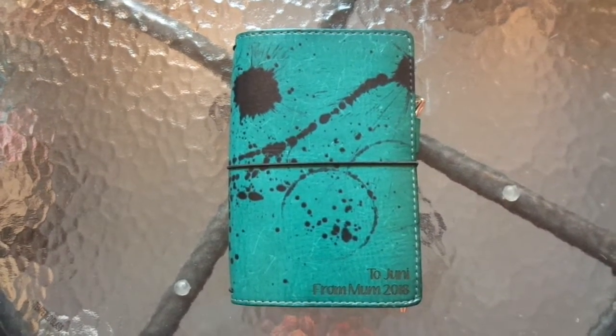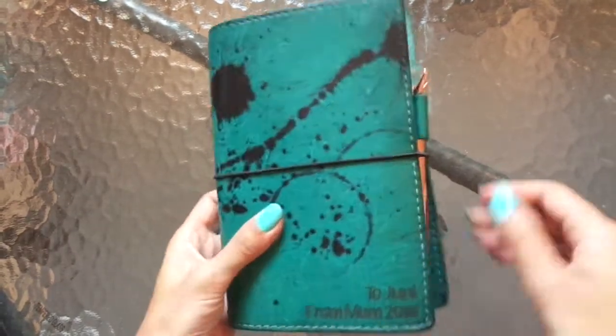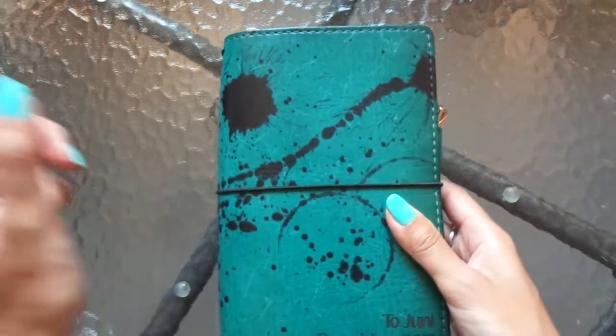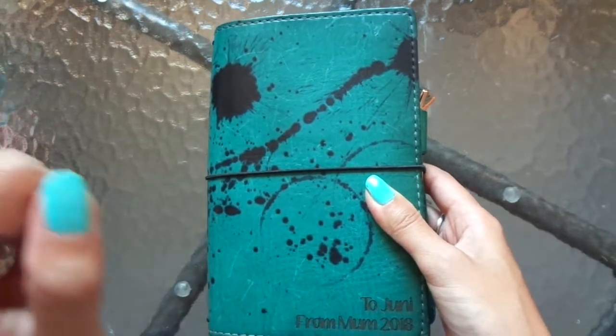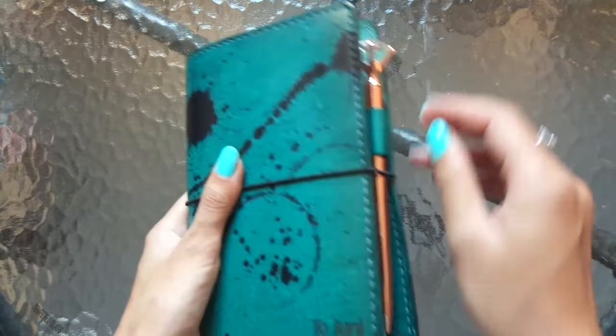Hi everyone, I'm JD, welcome back to my channel. I've got my traveler's notebook here, my Sheik Sparrow TN. It is deluxe in the color Hera in the Odyssey style, B6 slim size. I think I covered all those details in case you wanted to know.